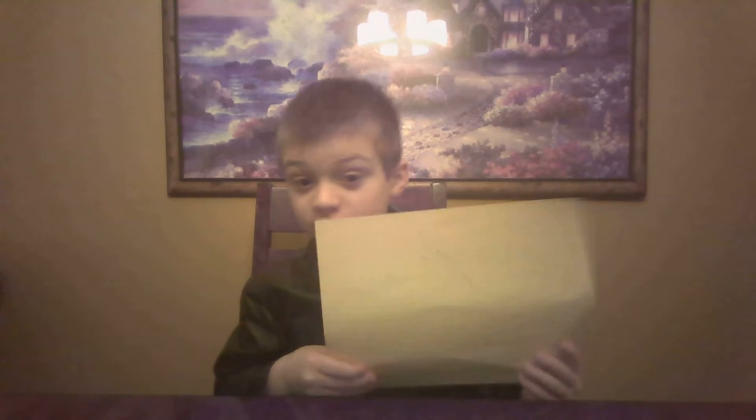Okay guys, today we are back with another video and today what I'm going to be showing you is how to make a fortune teller.